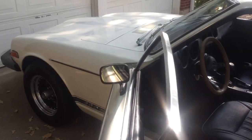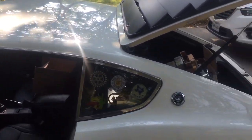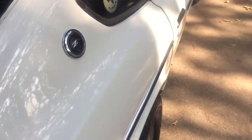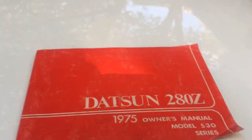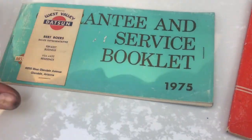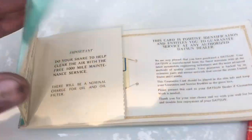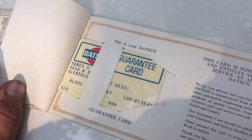I'll list everything that's been done to the car in case I forgot anything for this video. The car comes with all the road rally equipment as mentioned. It also comes with the original books — the guarantee service booklet, the business card from the dealership it was purchased from, information from when the car was purchased, and the Datsun guarantee card.